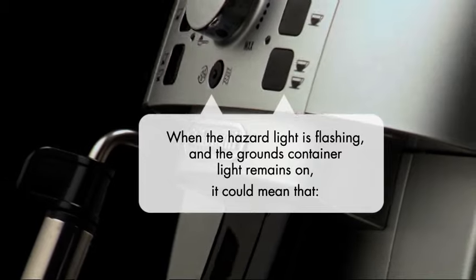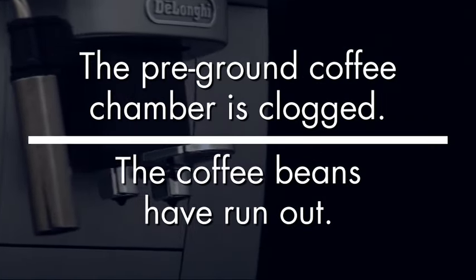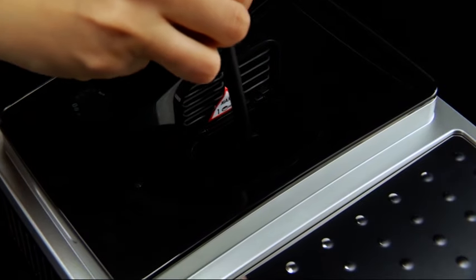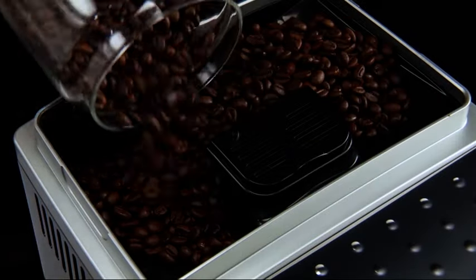When the hazard light is flashing and the grounds container light remains on, it could mean that the pre-ground coffee chamber is clogged or that the coffee beans have run out. If the pre-ground coffee chamber is clogged, remove the deposit with a soft bristle brush. If the coffee beans have run out, simply fill the container with coffee beans.